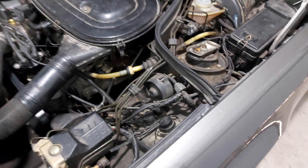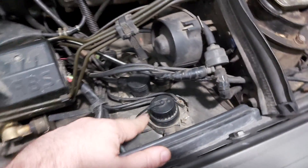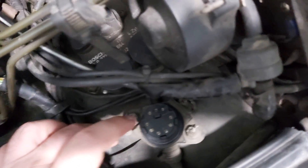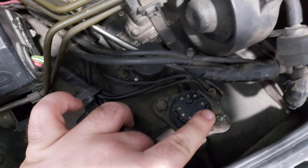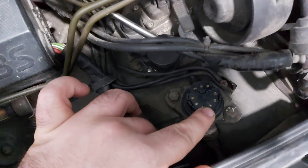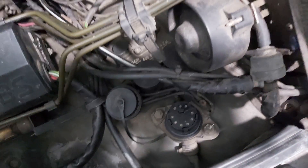This test is done on the X11 round socket. For those watching my videos for the first time, this is the X11 round socket. As you can see, we have port 1, 2, and 3. You have to stick your multimeter leads into ports 2 and 3 — port 2 is negative and port 3 is positive. That's it. The engine must be pre-warmed to operating temperature.